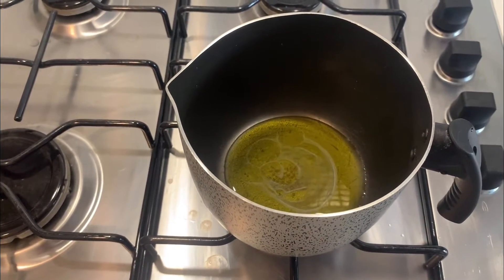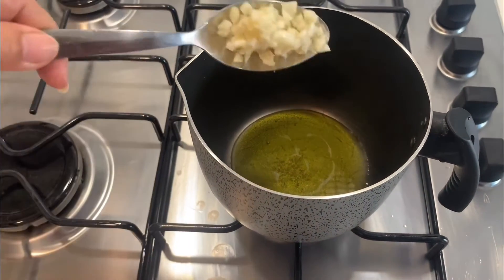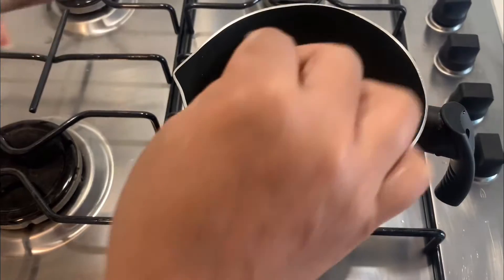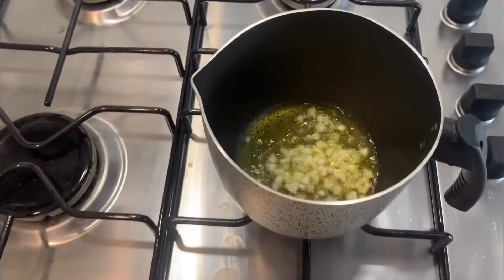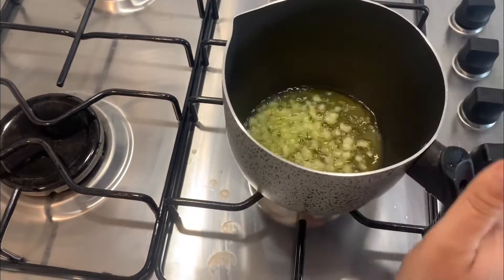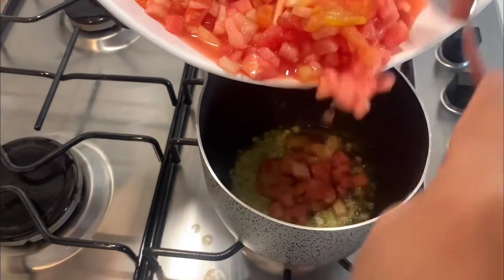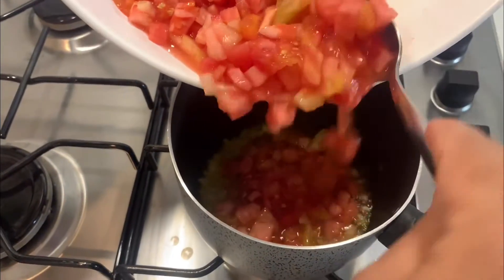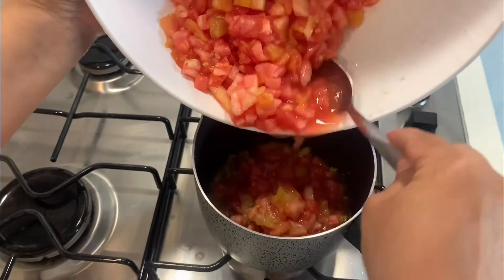For this sauce you need only three ingredients: oil, garlic, and tomato. Now add two cloves of garlic, finely chopped, and stir for a few seconds. Now add the tomatoes, bring it to a boil, then cover the pot and simmer for about 20 minutes.